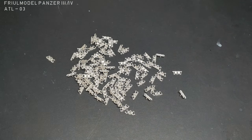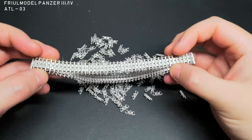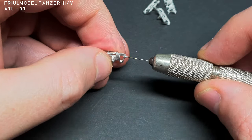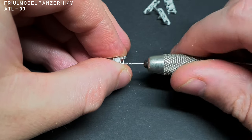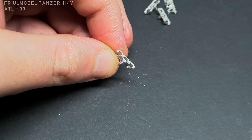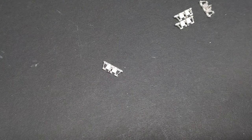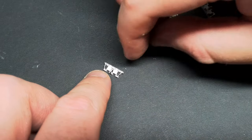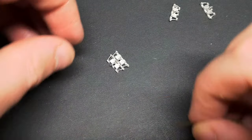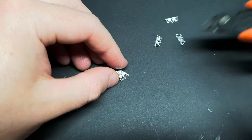I'll be using full model tracks for the first time ever with this build - I'm using the ATL-03 Panzer III/IV tracks. They were fairly easy to work with, and gave a nice sag to the tracks and a nice weight to the model. Firstly, I re-drilled the holes for the track pins with a 0.5mm drill bit. Any casting marks and flash was then removed with a sanding stick and a 10A scalpel blade. I made up the track segments in lengths of 5-6, and the brass wire supplied with the tracks was then carefully pushed into place. Once I'd made sure it had gone in all the way, I trimmed off the end.